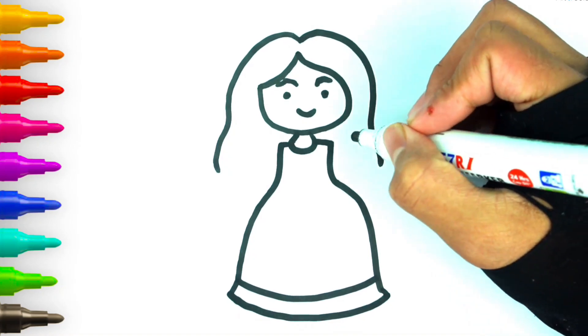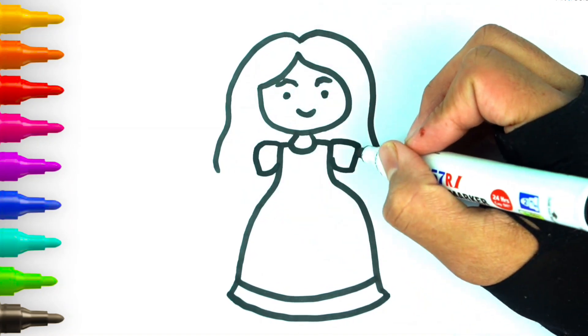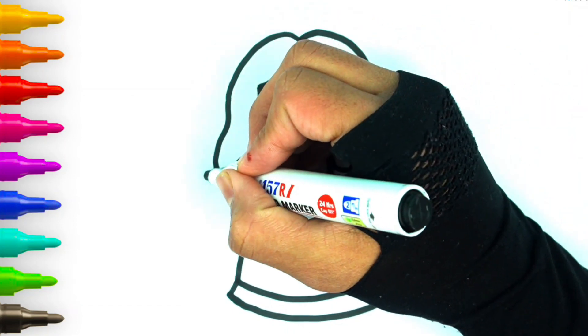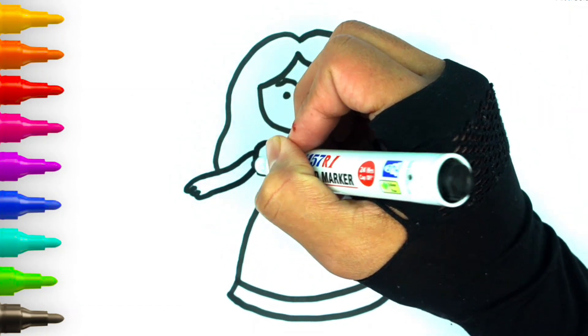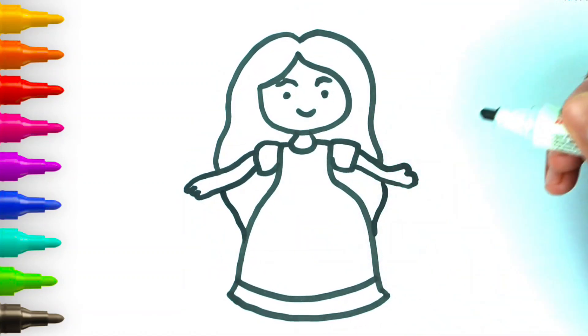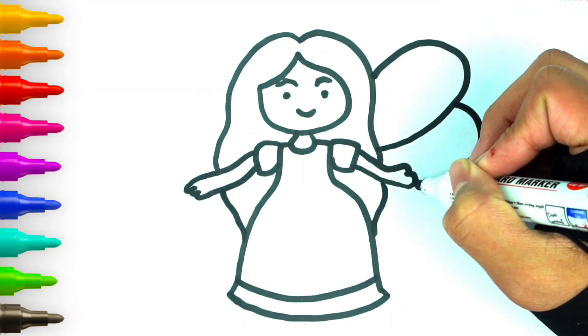A, B, C, D, E, F, G, H, I, J, K, L, M, N, P, Q, R, S, T, U, V, W, X, Y, and Z. Now I know my ABC's, next time won't you sing with me?